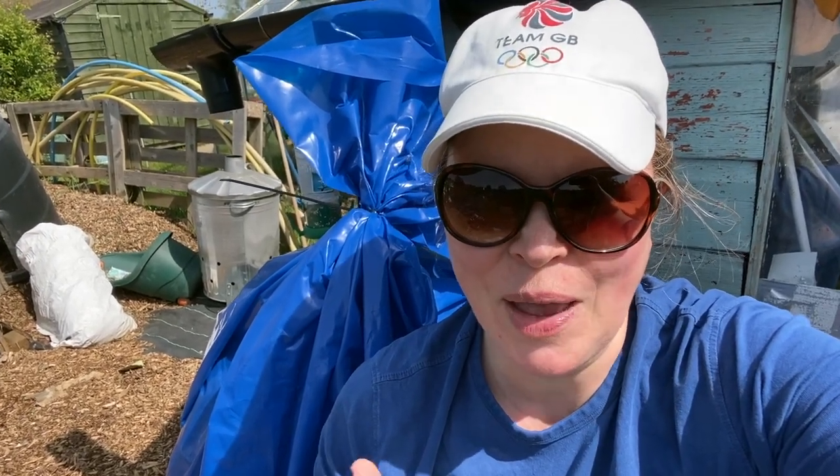Hi, welcome to North London Allotment. And I know what you're all thinking — what's in the big blue bag?